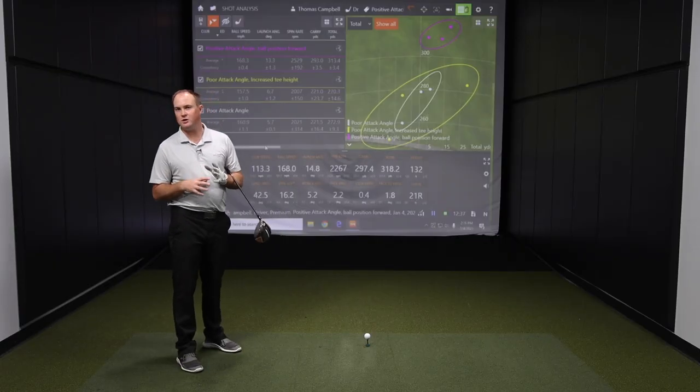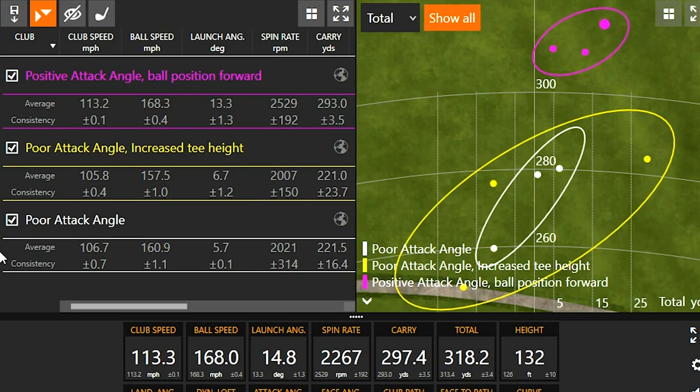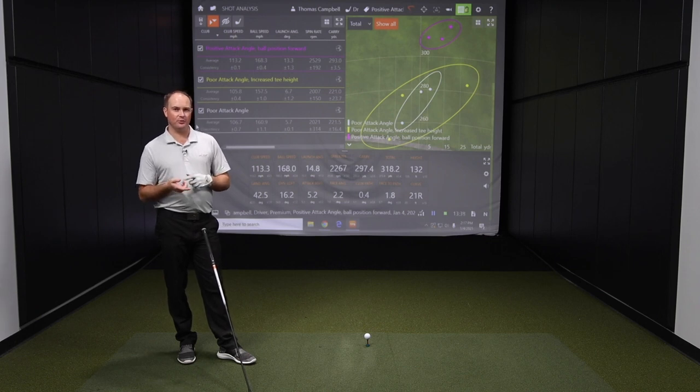One really interesting thing — and I wasn't trying to swing any faster — is that my club speed also increased dramatically when I moved the ball position further forward. With the first six shots, club speed was hovering around 106 miles an hour. Those next three swings, my club speed was 113 miles an hour. So not only did I increase my launch angle, but I also increased club speed just by moving the ball position forward. Tee height and ball position are two really good ways to increase your attack angle.